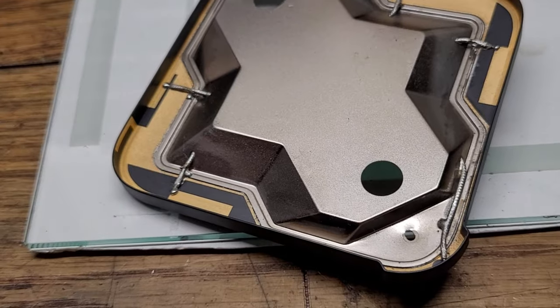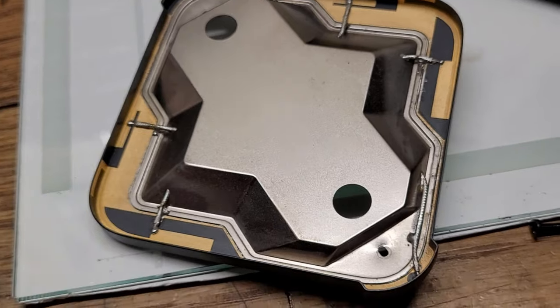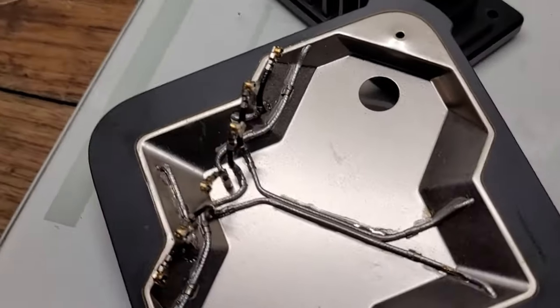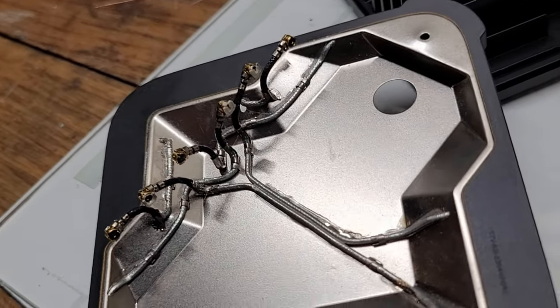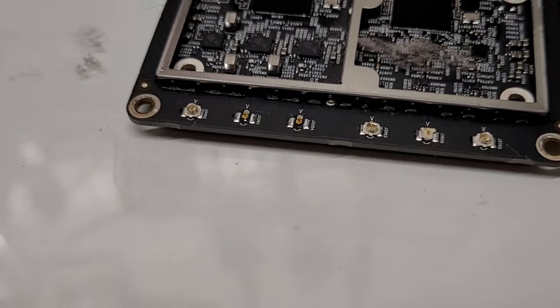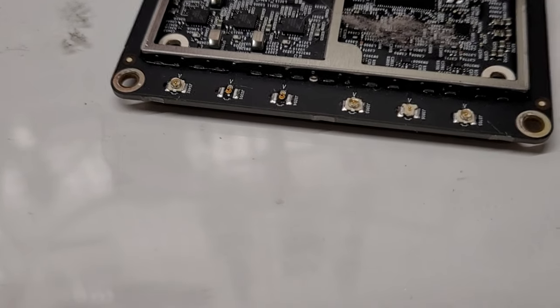Taking a look at the housing, we can see that there are a full six antennas mounted on here. Flipping it over, we can see all the cables connected to the different antennas. On the board we can see where the antennas were connected, and some of the pins were torn off with the connectors because these connectors are not the strongest.